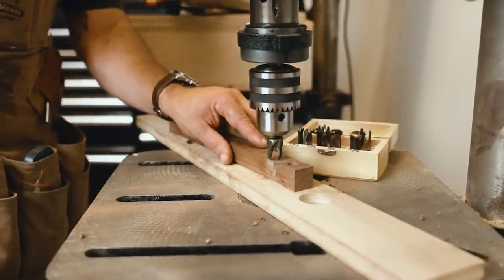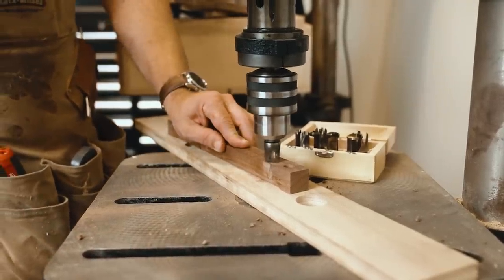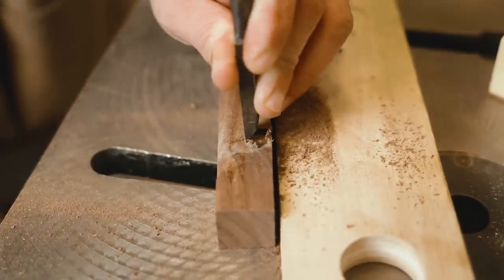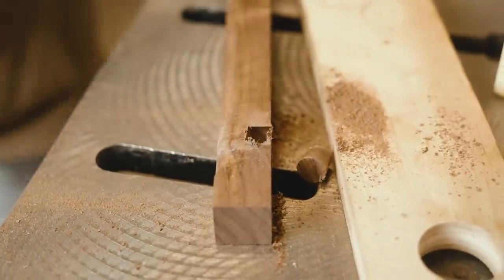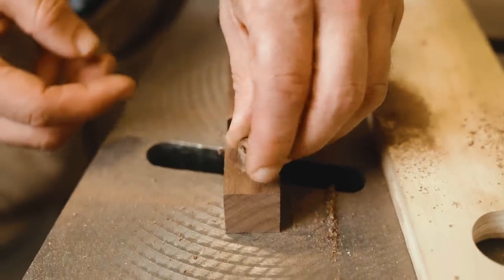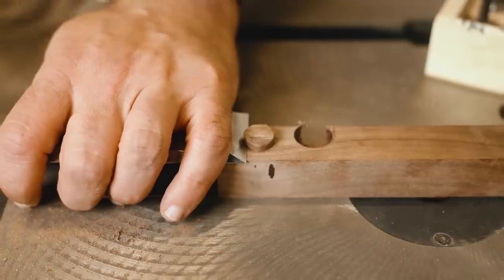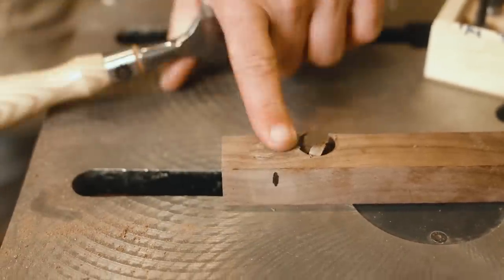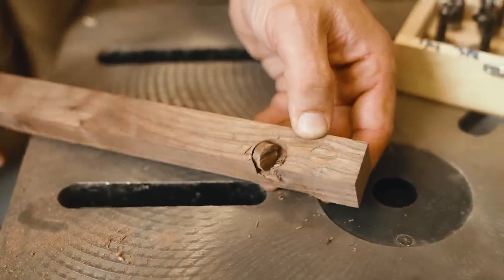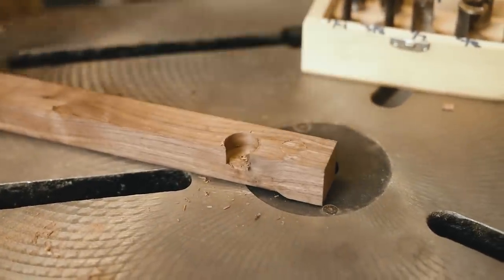Drill slightly off the edge of your board — it makes the plug a lot easier to remove. You can just remove it with a chisel: put it right at the bottom of your cut and out pops your plug. Then put a little glue in the hole, drop in your plug aligning the grain, and you'd normally use a flush trim saw to trim it flush. A little bit of sandpaper and you have a nice clean plug.